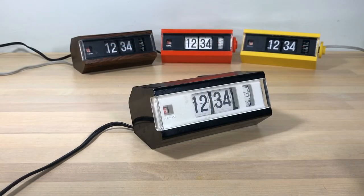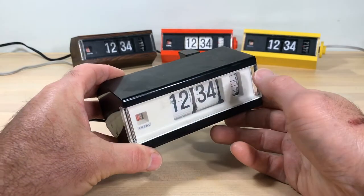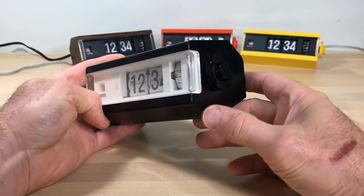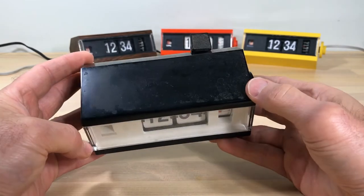Welcome, flip clock fans. You're looking at a Copal model 227 collection here at Flip Clock Fan Studios. This is the newest edition — this black with the white face. I call this the Black Beauty. I've been wanting one of these for a while; it's got a formal look to it, reminds me of a tuxedo.